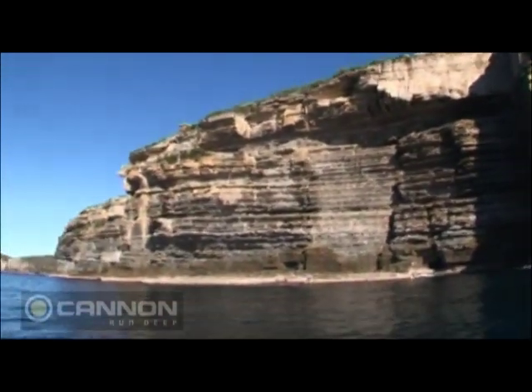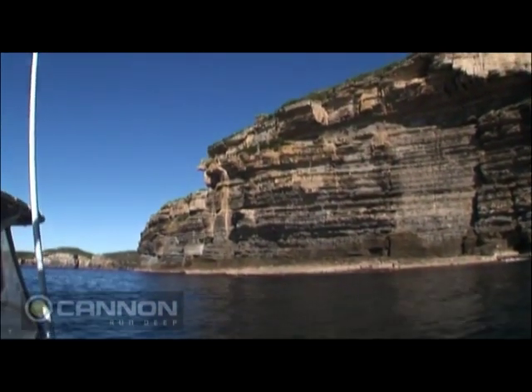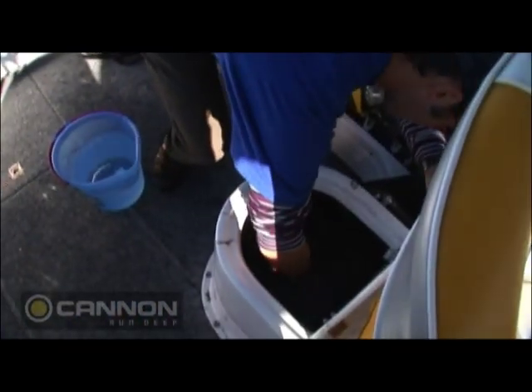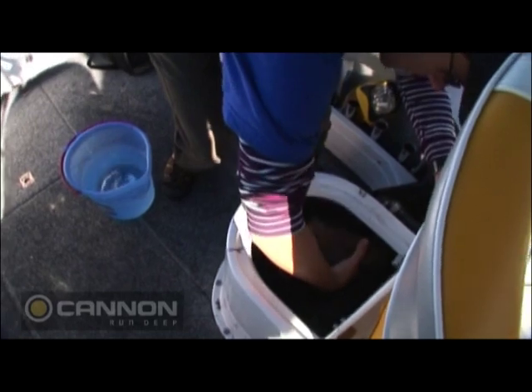Now what we're going to do here is we're going to try and troll these front ledges for kingfish with our downrigger. The boat's just in gear, got to catch this squid now, fill one of them, here we go.